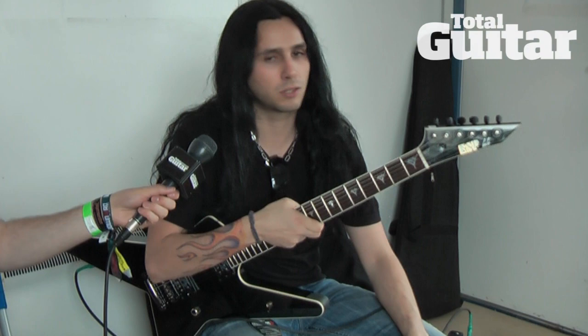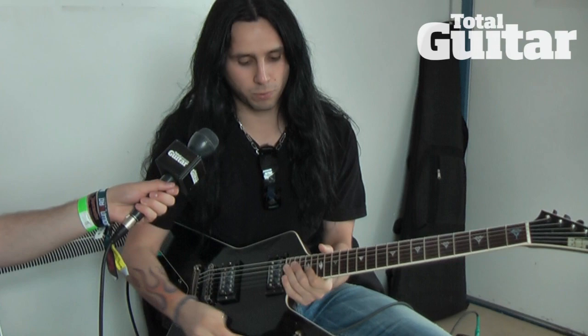Hello everybody, my name is Gus G. I'm from Firewind and Ozzy Osbourne's band, and I'm going to talk to you a little bit about my main guitar. It's the ESP Gus G signature model — this one particularly is called the NT3.